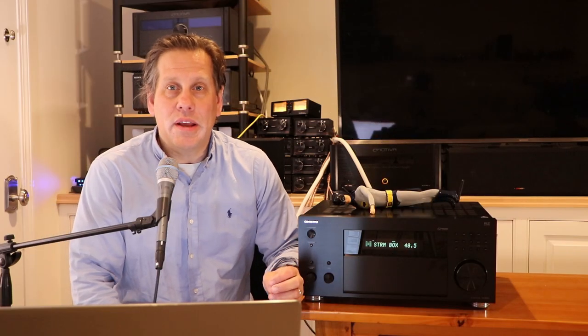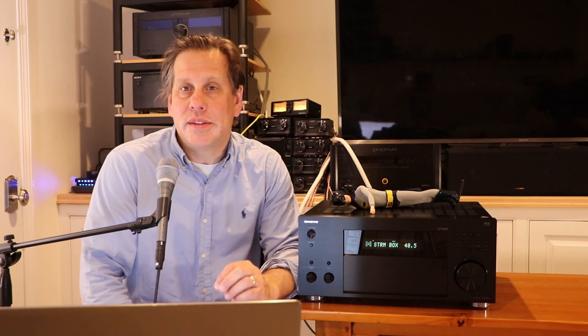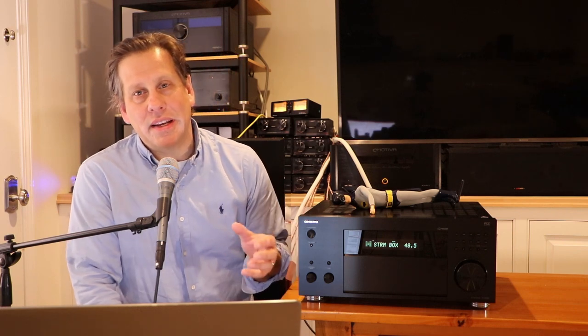John here from RipeWave Audio, and for today's video we are doing part 3 of our analysis of the Onkyo TXRZ50 AV receiver. This time we're going to take a look at the internal amplifiers, plus other items we didn't cover in parts 1 or 2.